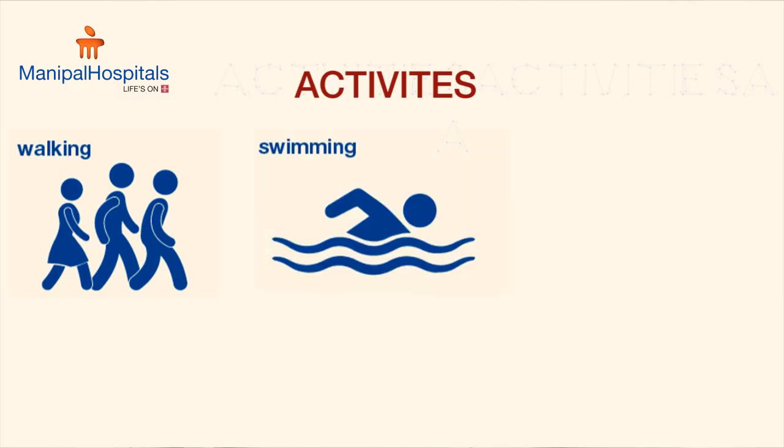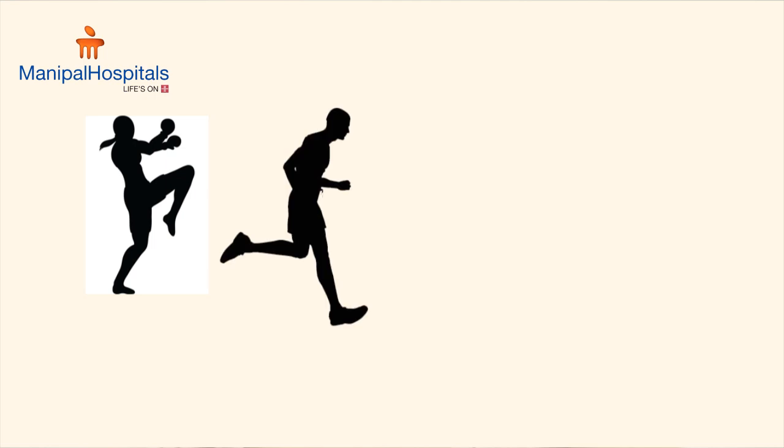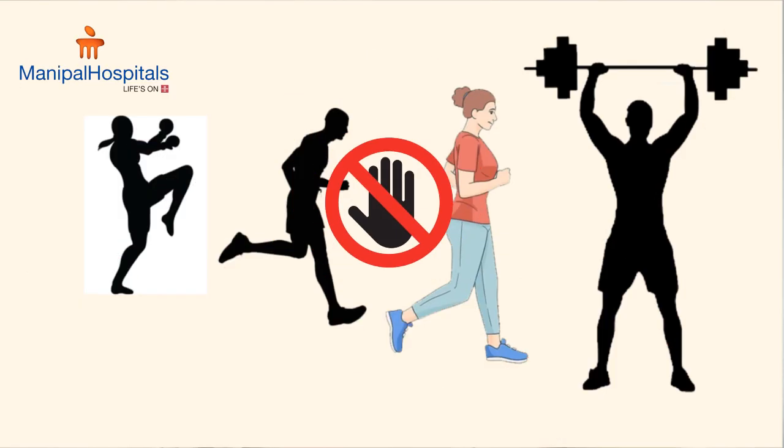You may resume activities like walking, swimming and cycling about three months after the surgery. However, stressful activities such as impact sports, running, jogging, and lifting heavy weights should be avoided.